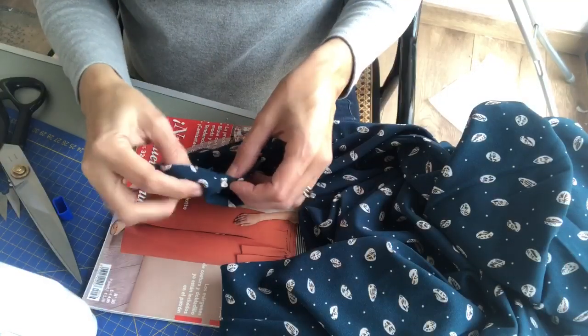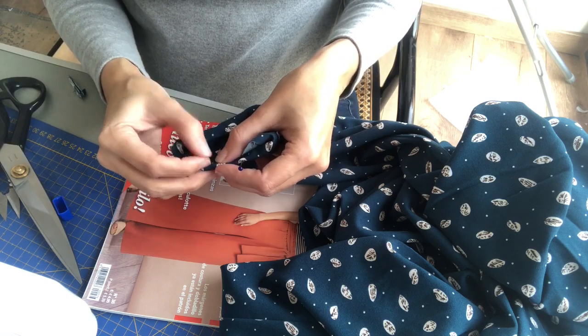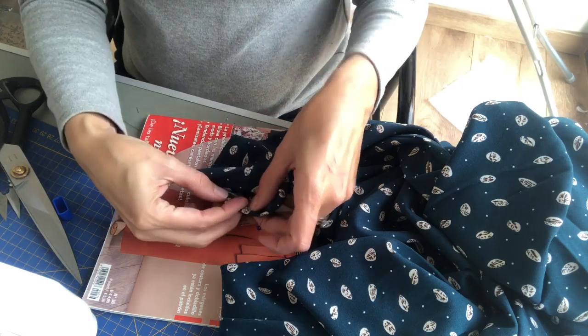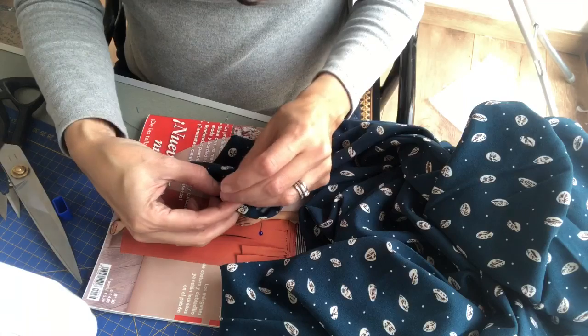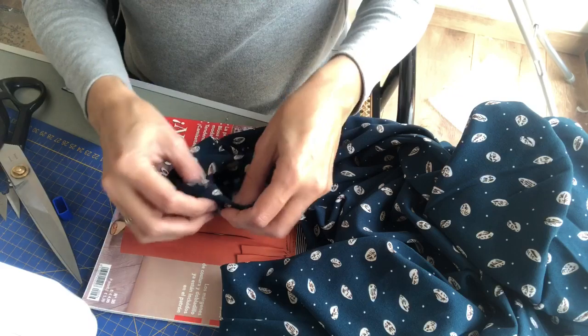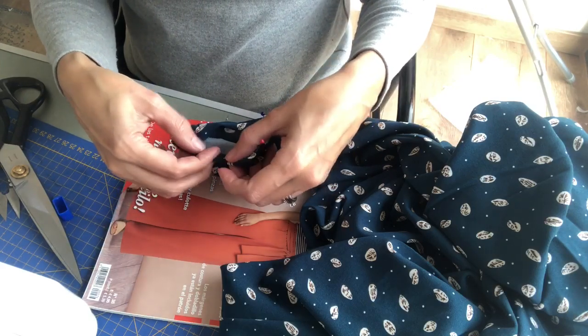Here's the new neckline — it's about an inch and a half lower but I think it's going to be more flattering. Now I'm just going to keep tacking down these edges, and then I'm prepping the hemming of the sleeves and then I will hem the dress.